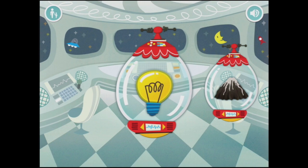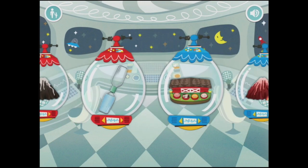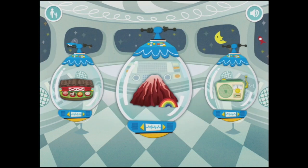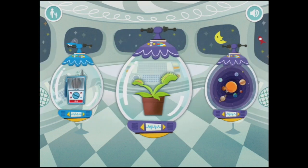Initially when you open this up, the first one is unlocked but all the rest of them are locked and you have to go through one at a time to unlock them, which is excellent because it means you do them sequentially. However, I've already played them all so they're all unlocked and I'm going to go to some of the new ones and give you a look at what they look like.